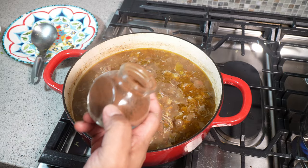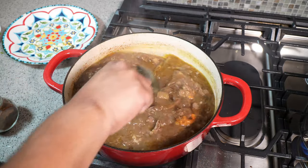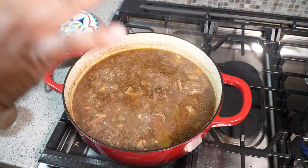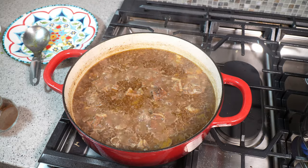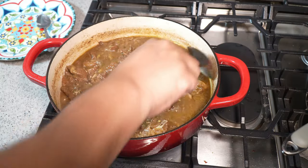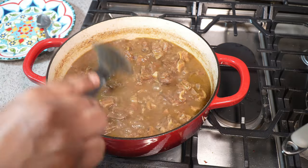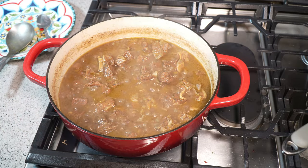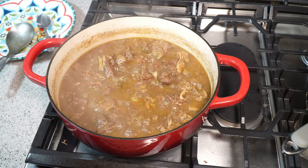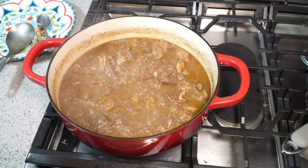The ground roasted jeera makes its appearance — a tablespoon and a half goes in. Immediately we get that color. I'm now going to cook this with the lid off to reduce it down. By adding the ground roasted jeera or cumin at the end, we get that bam-bam punch of flavor. It's been about 25 minutes since we added it. Now we personalize: taste for salt and adjust, make sure the goat is as tender as you like — it should be falling off the bones — and adjust the gravy consistency to your preference.